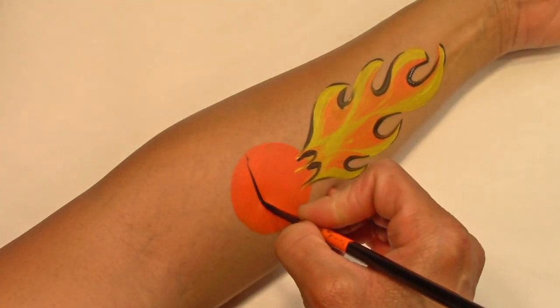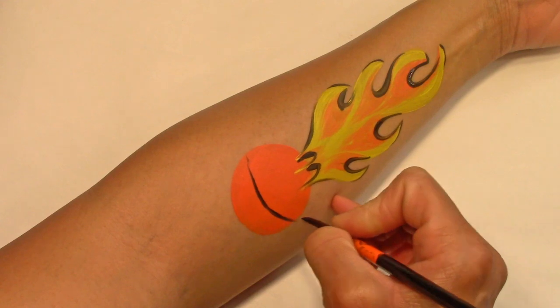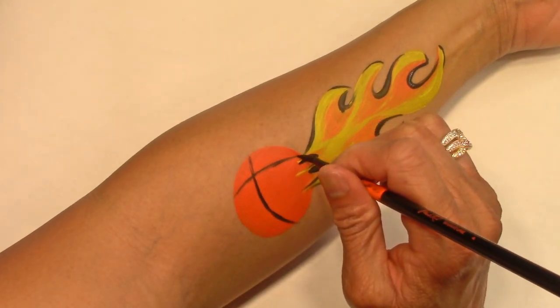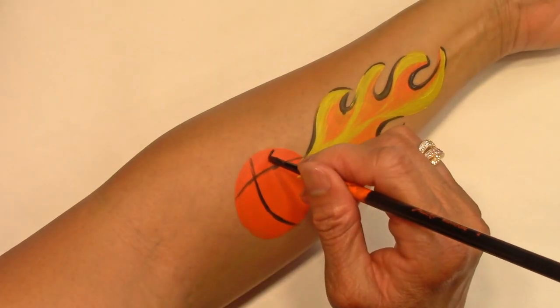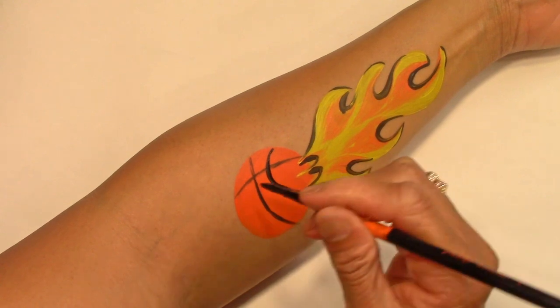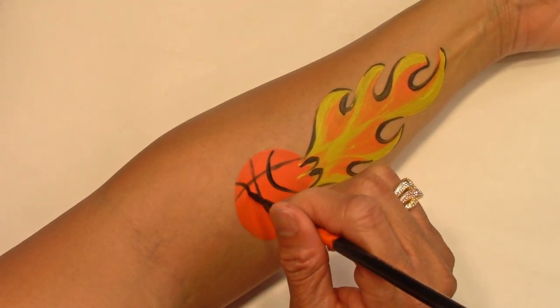For basketball details, I'm using two curved lines, one from top to bottom, the other from side to side. Now I want to draw a wavy line with the top half curving to the left, and on the other side I want to draw another wavy line with the top half curving to the right.